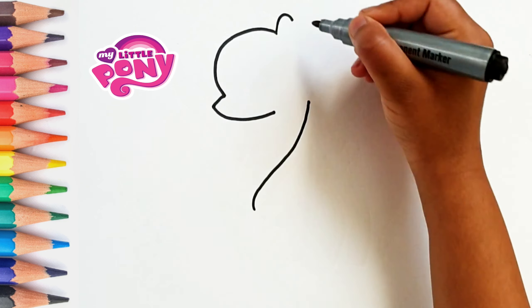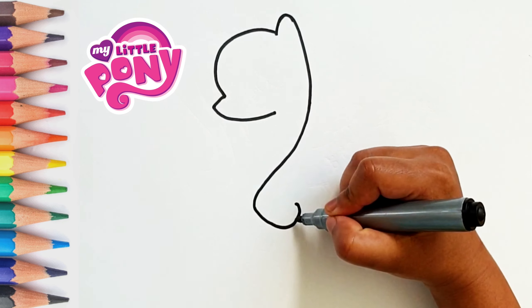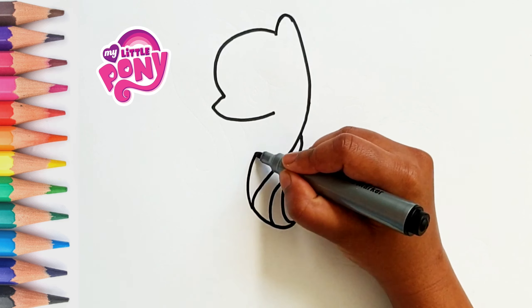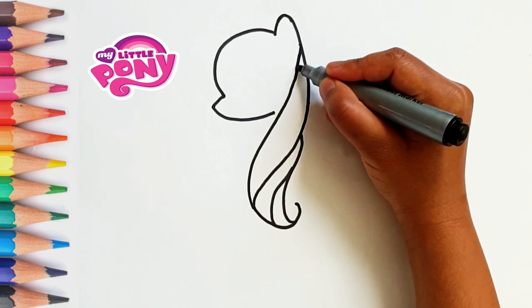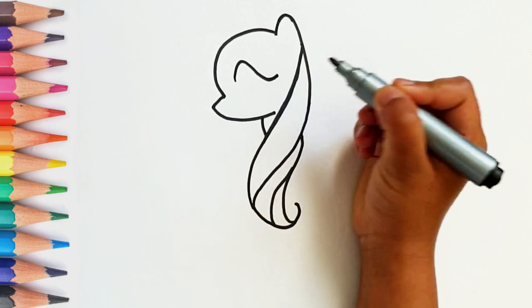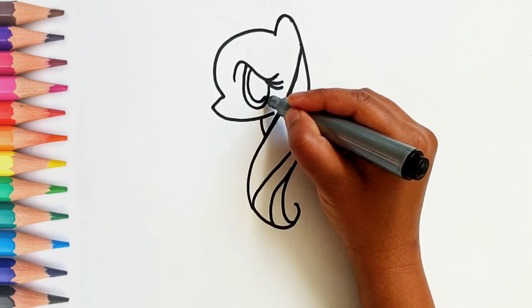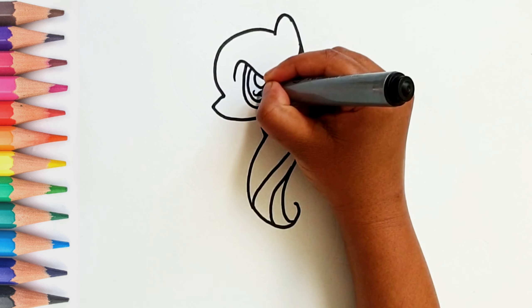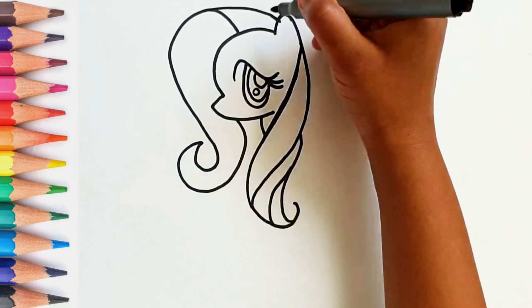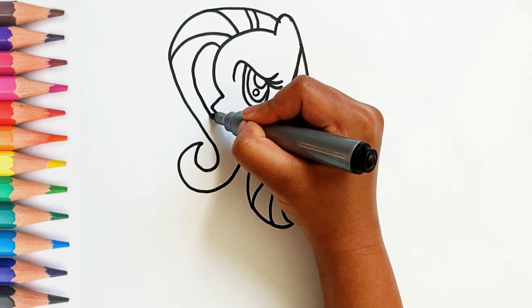Let's start with the face. Now let's draw the eyes. Do you love watching the little pony?